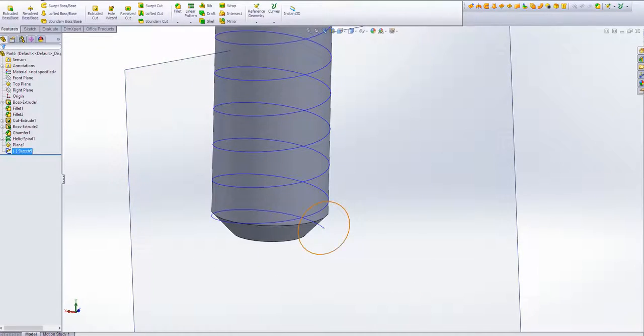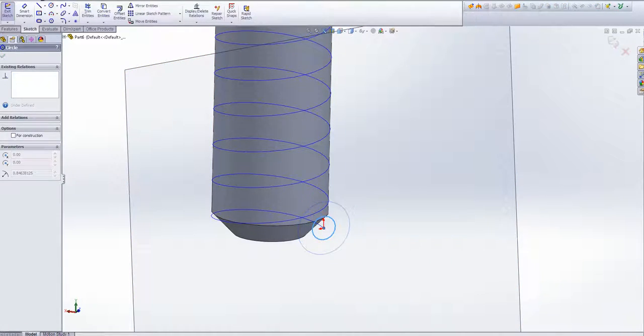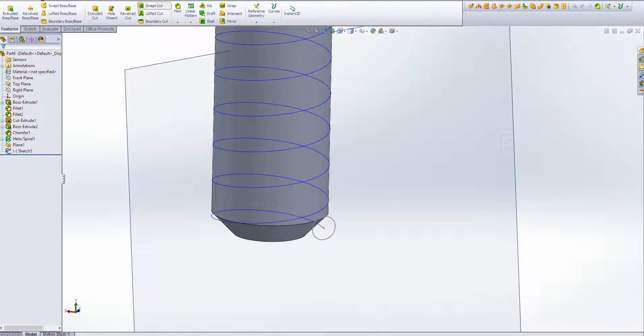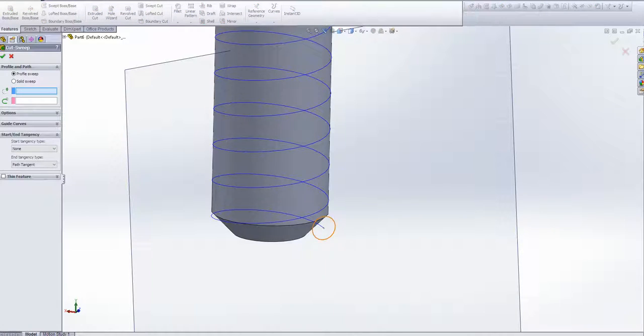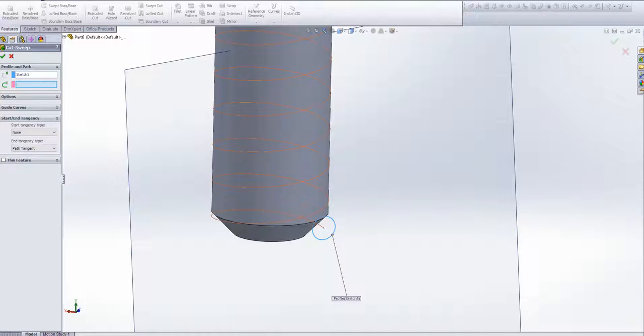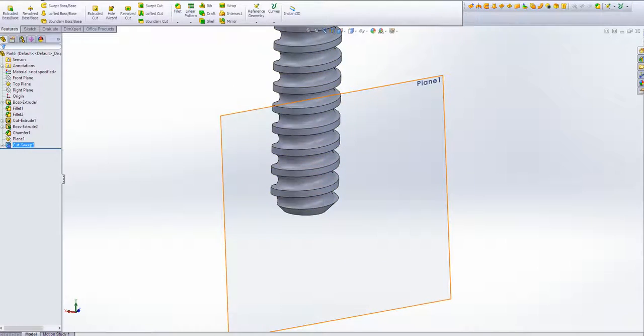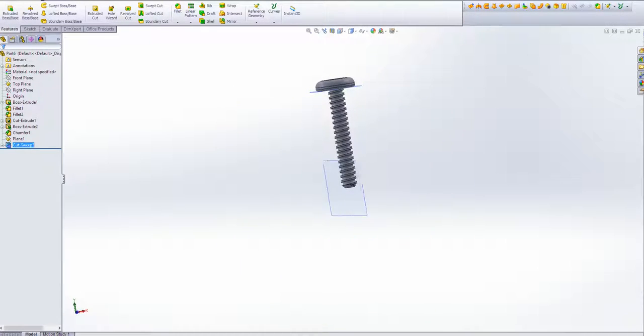One of the things you can do if that happens is just reduce the size of the geometry. Edit the sketch, make it as small as you need within its limits, then exit that sketch. We're going to sweep this cut again — select that circle as the profile, and the path is going to be this spiral. We're going to cut it, and we're going to have something that looks like a screw.